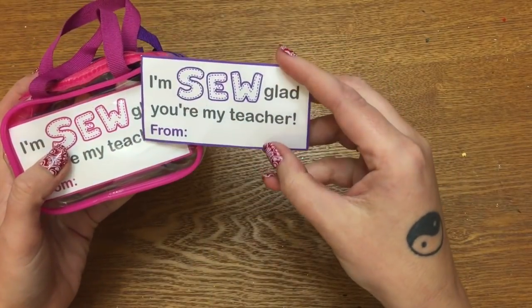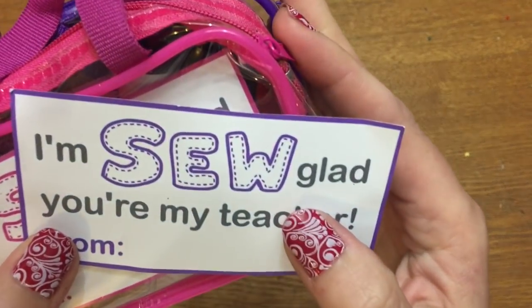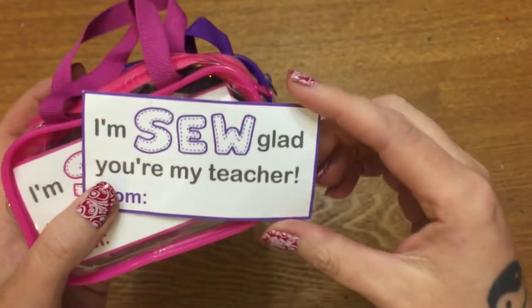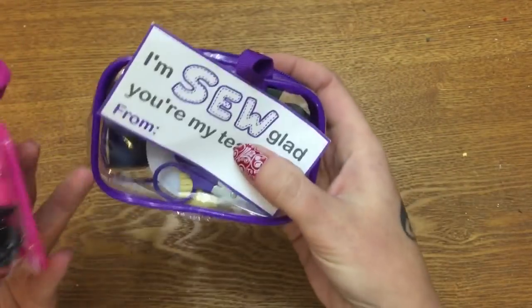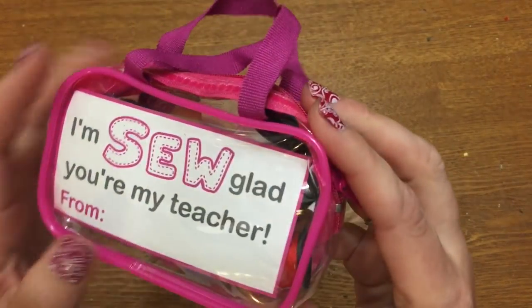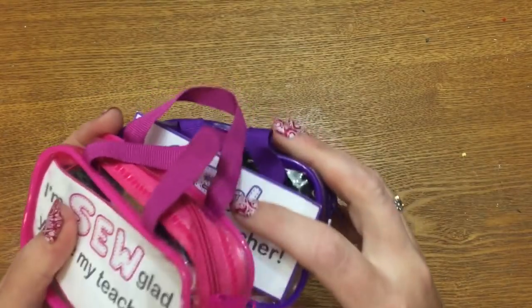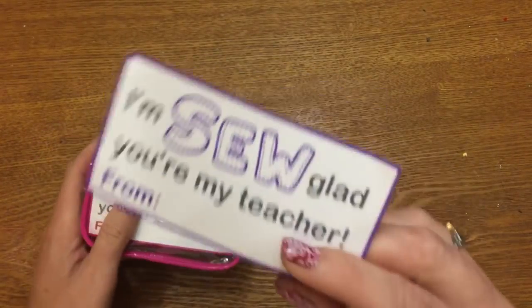What I did is I made these little corresponding gift tags. It says 'I'm so glad you're my teacher,' and the font looks like the words have been sewn, which I thought was really cute. So I made a purple one to go with the purple kit, a pink one to go with the pink one, and for the black one I made one that's black and blue.